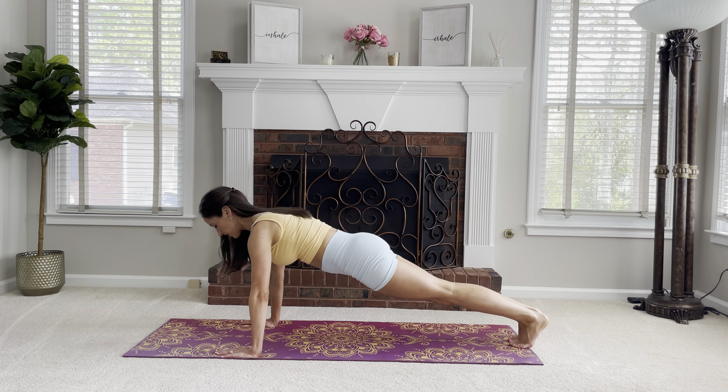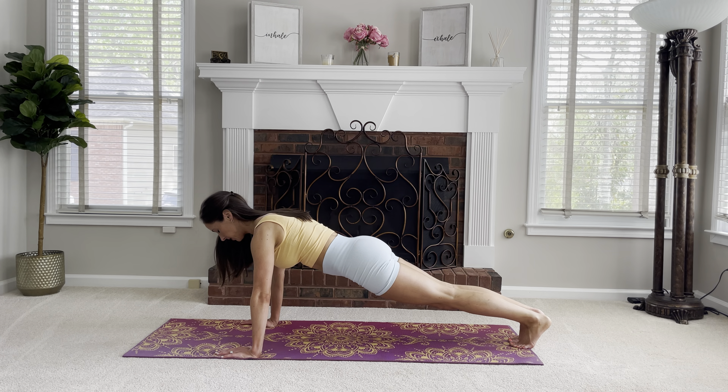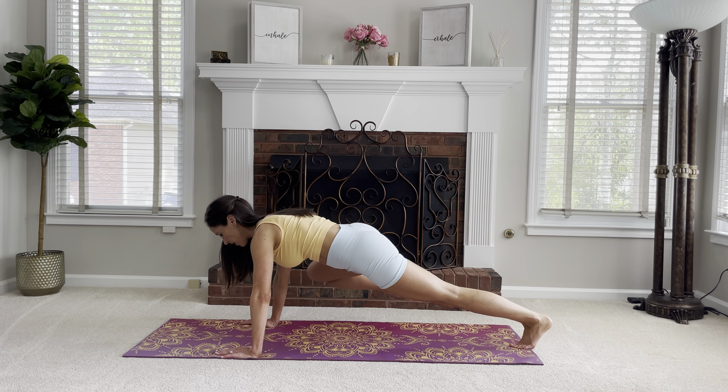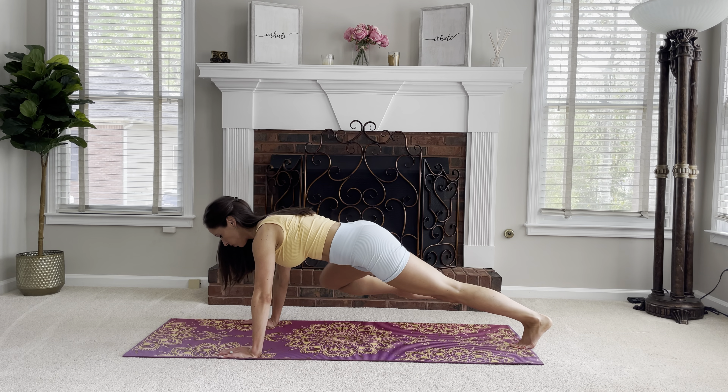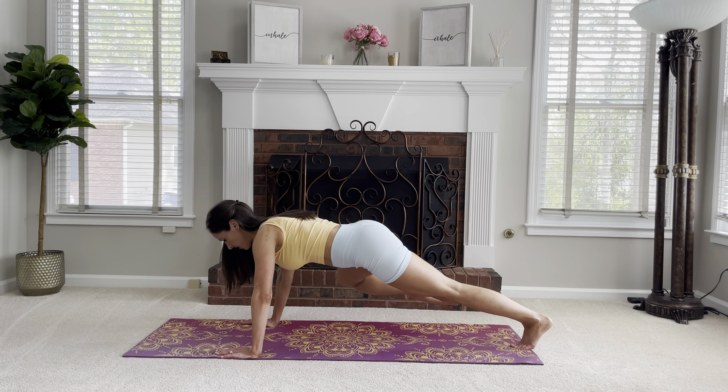Go on to the other side — into that push-up position. Abs are drawn in. Go for 10 reps, and 10.